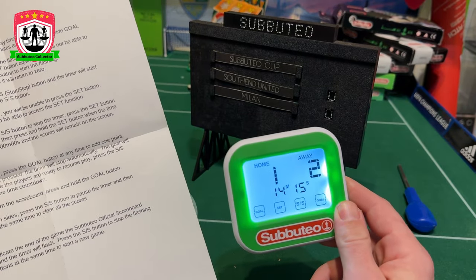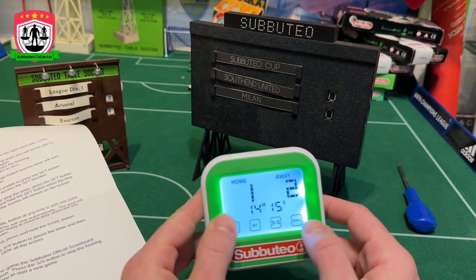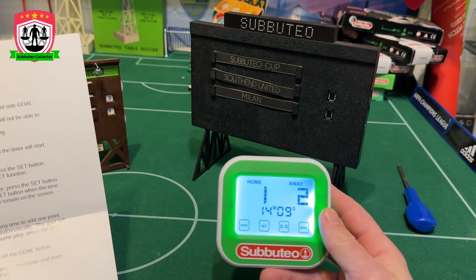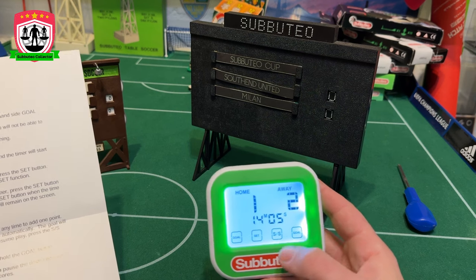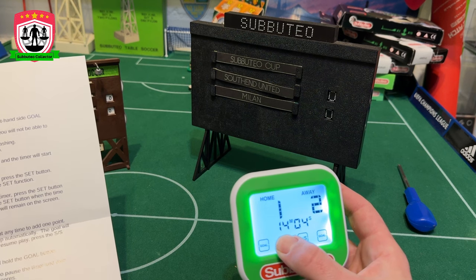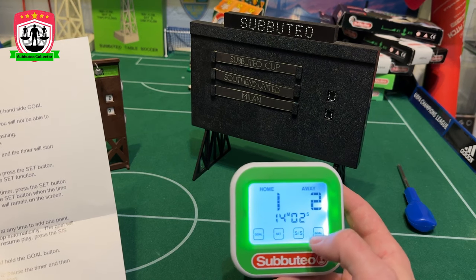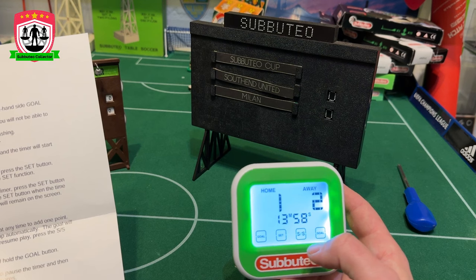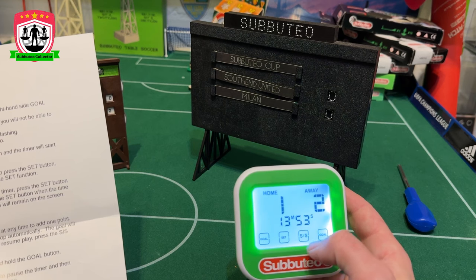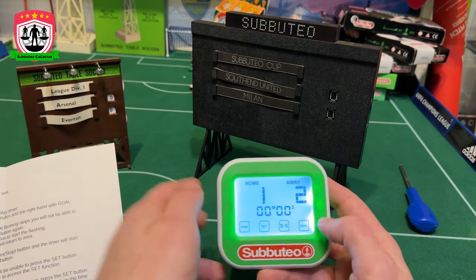When the time's up, the official scoreboard will play a whistle sound and the time will flash. To clear and reset the timer: press SS to stop, press Set and wait for the timer to start flashing, then press and hold the Set button while timing — it should reset. Let me test it — I want to see what happens at the end. So I stop, press Set, then hold it... there you go. All right, setting a one-minute timer to test the full-time.